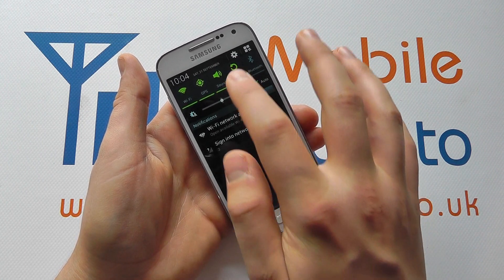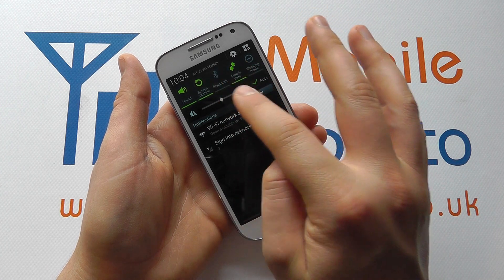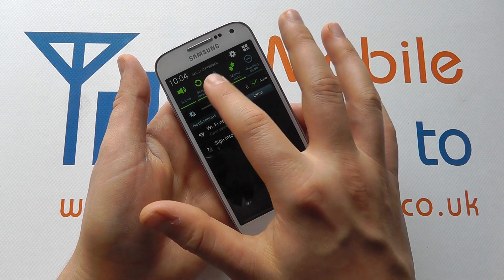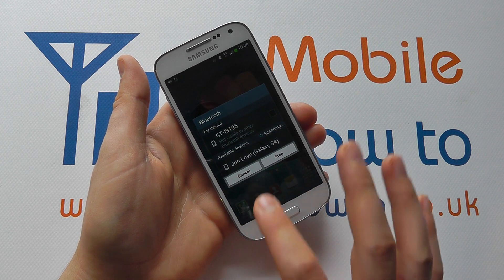First, we can scroll down from the top and if we've got a shortcut to Bluetooth at the top, if it's greyed out it means it's switched off. If we tap it, it will switch Bluetooth on and it will automatically do a scan.